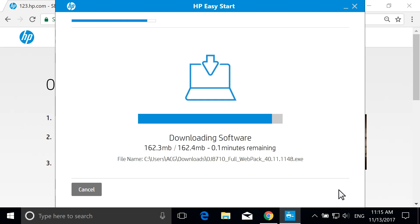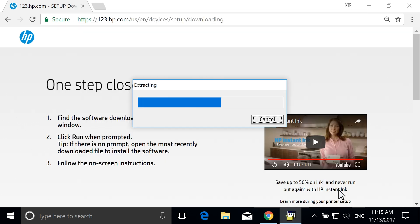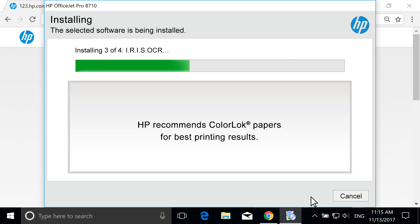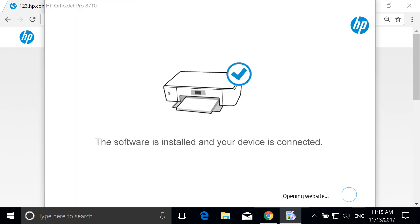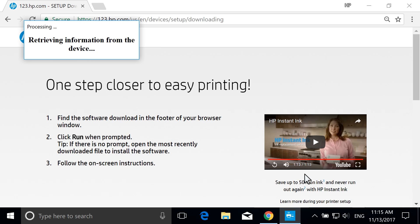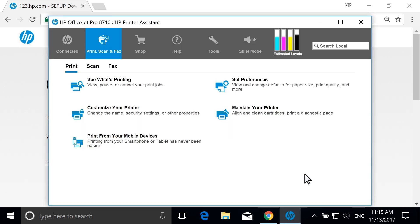With the download complete, the printer software extracts and opens automatically. On the Software Selection screen, you can customize your software installation by selecting Customize Software Selections. Select Next. Read and respond to the remaining screens to set personal preferences and information. With the setup complete, select Finish. HP Printer Assistant launches automatically.